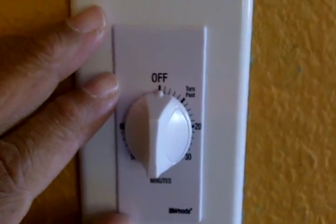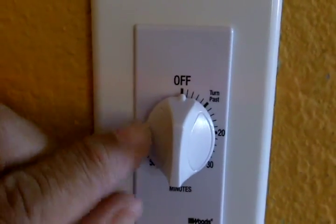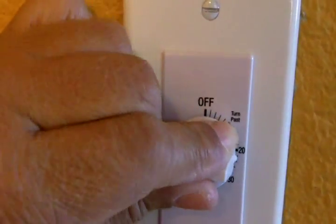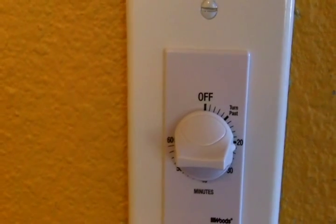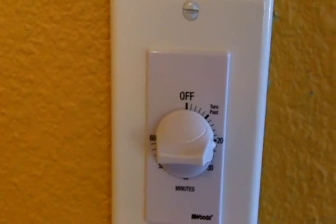We've turned the power on at the breaker panel. Now it's time to turn the light on and see the fruit of our labor. So let's turn it — that's nice. And if you hear that ticking, that's an indication that you're going to save money. The light timer is an easy install and you can do it at home. I promise you — and the kids, they'll never leave the lights on again. This is Leah saying: you can do this. See you next time. Bye.